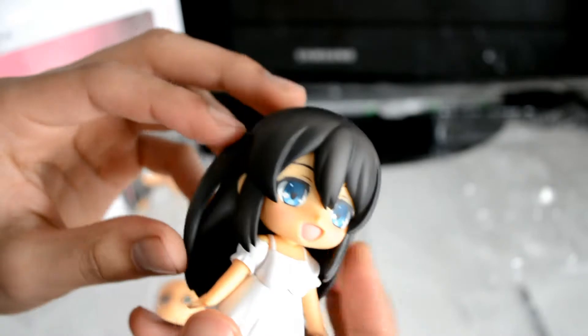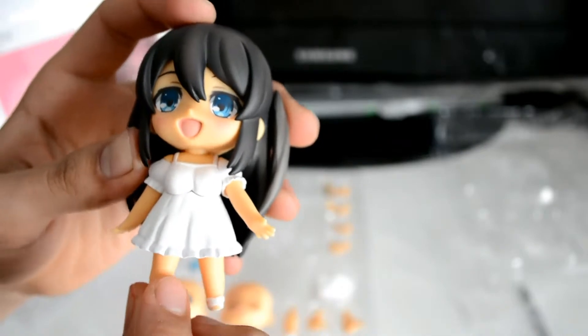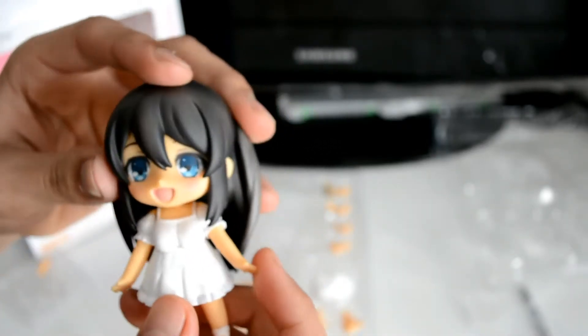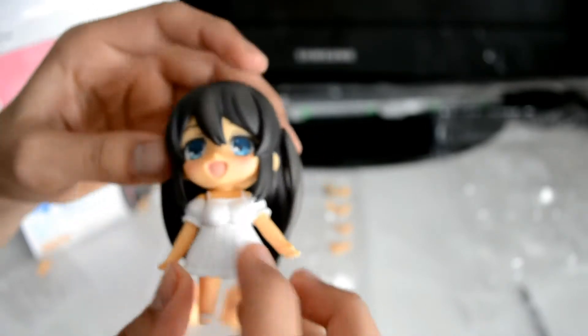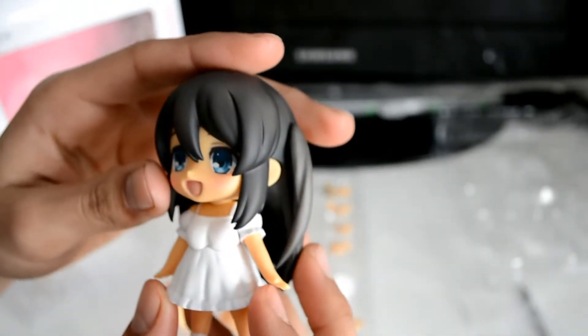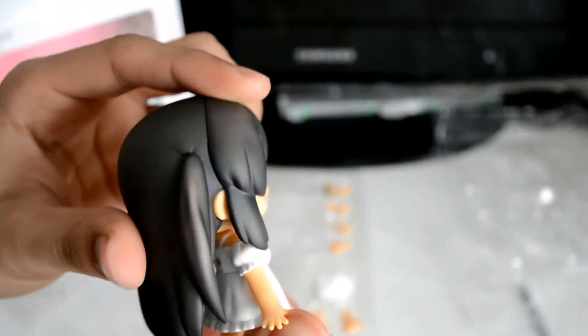As for articulation, she has little pigtails that come off the sides of her hair — that's the only part of her hair that's articulated, but it's a nice detail. Her arms and legs have the usual Nendoroid articulation. She doesn't initially appear to have waist side-to-side movement, but she actually does for her legs. This piece I thought was a torso side-to-side joint — like Toka has — but it's actually where her dress separates.